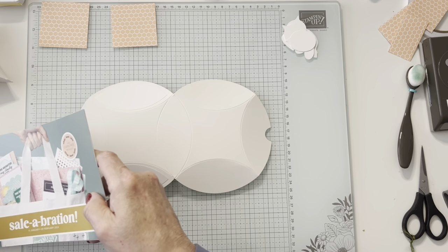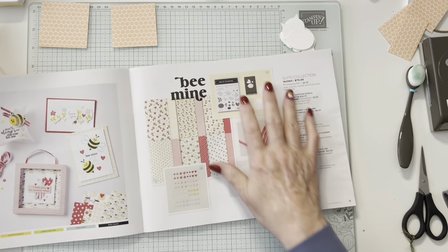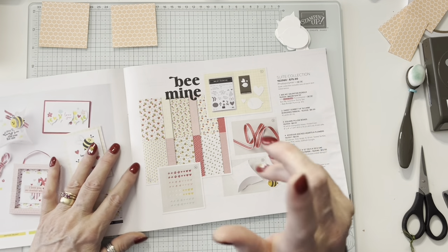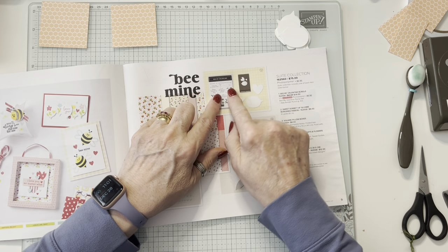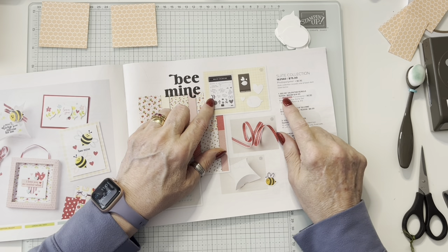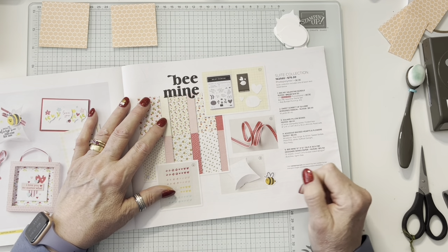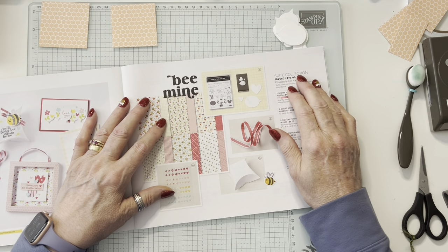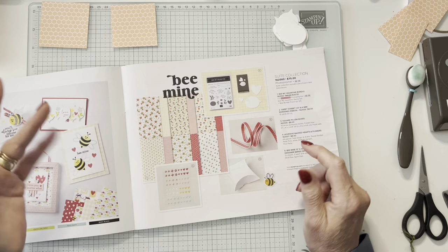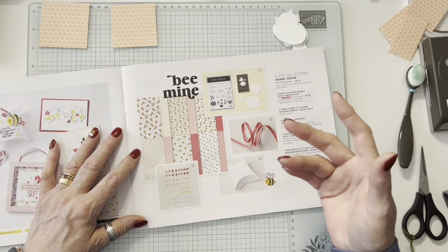So it does come in a suite form, which means they have a whole bundle of products. The suite collection is $75, which is a pretty good deal. But I always like to tell people the bundle with the punch and the stamp set is where you get the deal — the 10% off. If you don't want to purchase all of this but you want the punch and say the ribbon, you only lose out if you order those separately, because that's where the 10% discount is. You can also get the beautiful papers.